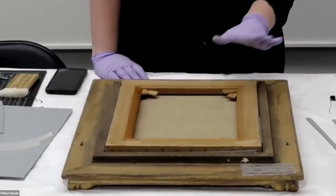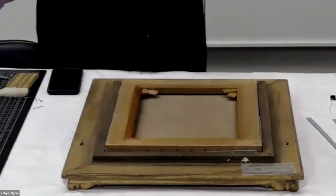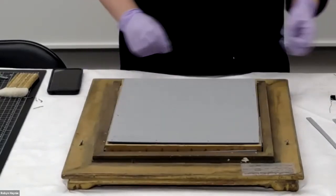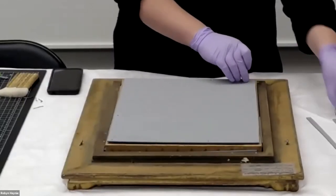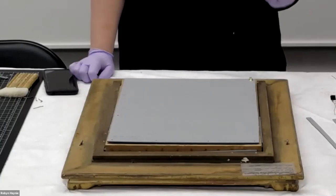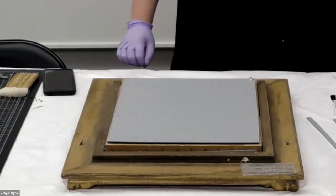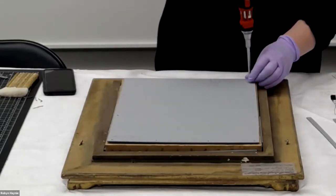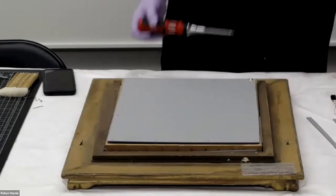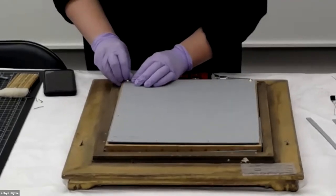Now we've got the rabbet lined, the painting in and in place, and we can put the backing board on. I pre-drilled the backing board. I'm using number six brass screws. Any hardware I put into the object itself, I'm going to try to use a metal that's less likely to corrode or stain as it corrodes. So copper alloy — I'm much more comfortable using this than anything that might rust. I want to avoid ferrous-based materials to make sure I'm not going to stain my object.